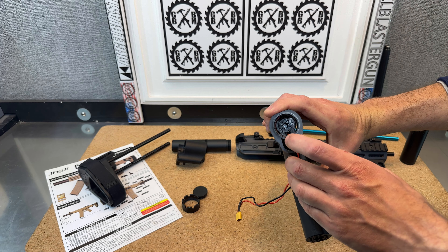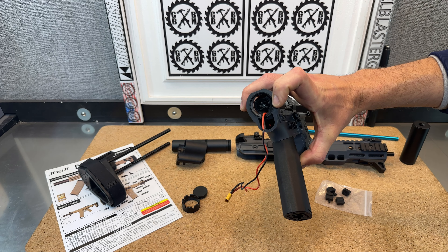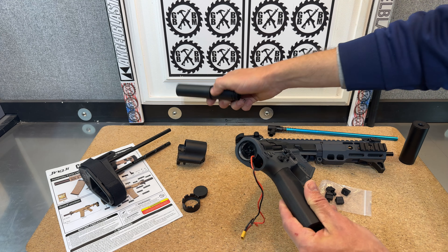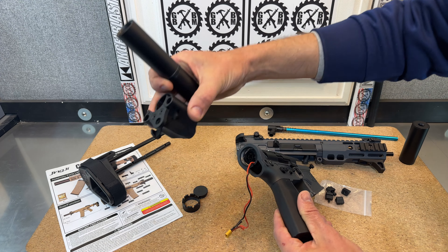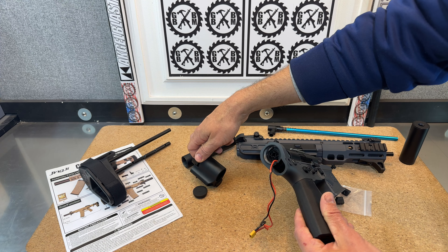Now you can easily access the spring. That retention pin opens just like every other retention pin in all the gearboxes — just put your screwdriver in there, turn it, pop it out. You can switch the spring, and then just do this in reverse: screw this in here first, put the cord through it obviously, slide this piece on, and screw this back on the backside to lock it in place.